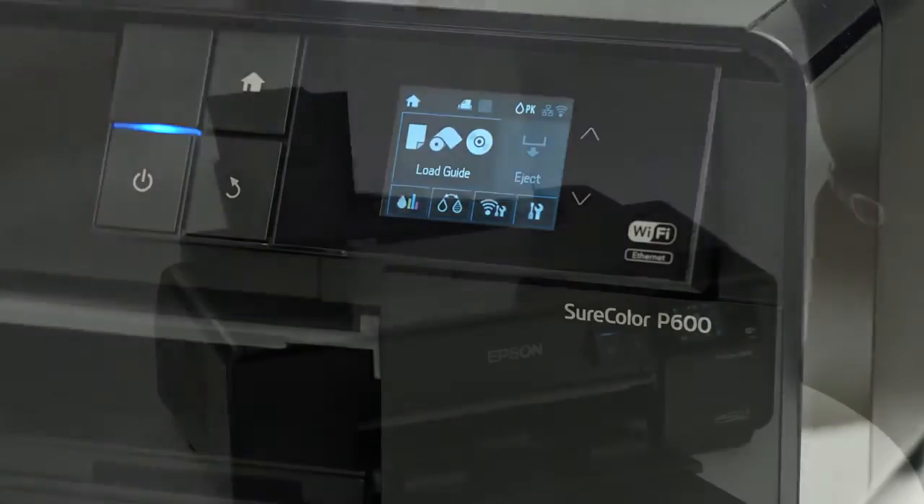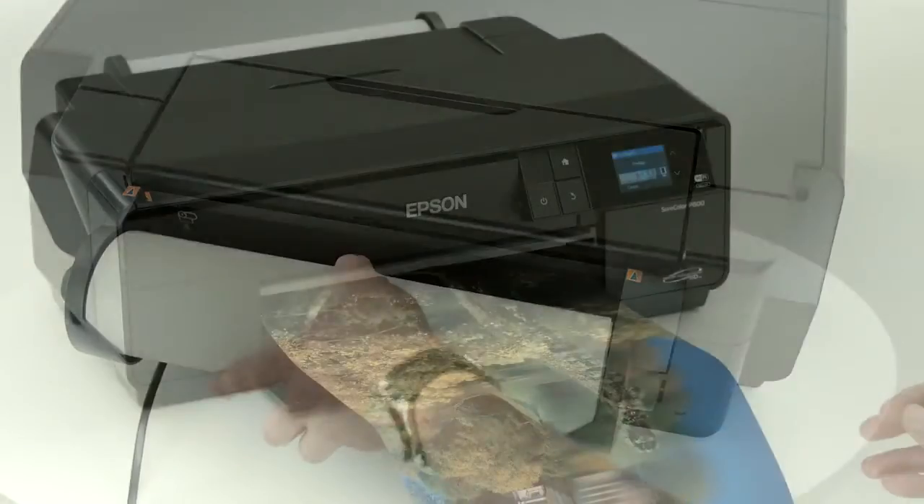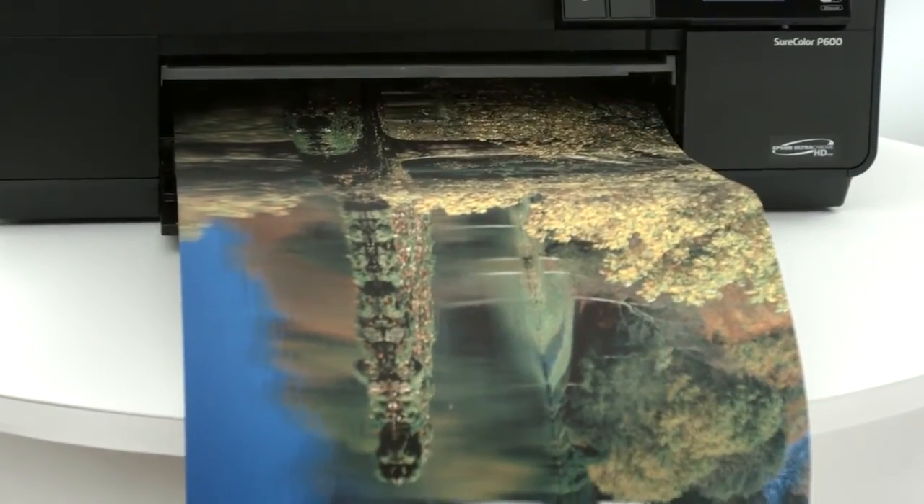Advanced media handling allows you to easily print with a wide variety of fine art and roll papers. Create borderless 13 by 19-inch prints and panoramas over 10 feet long.